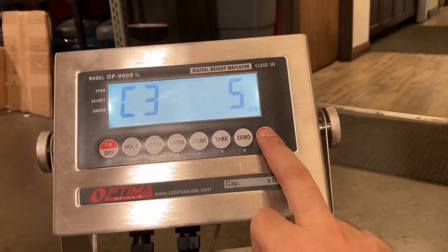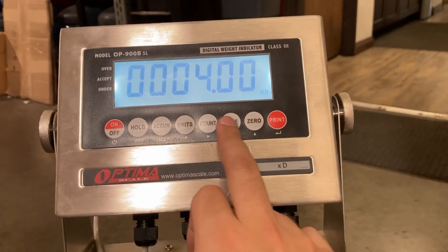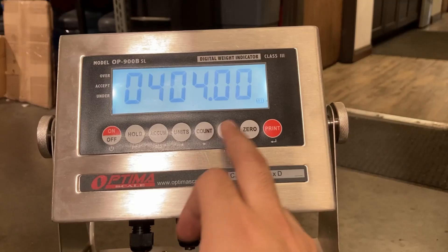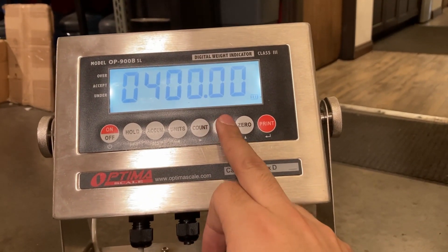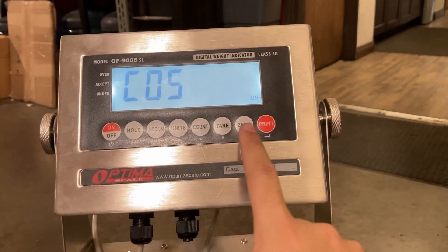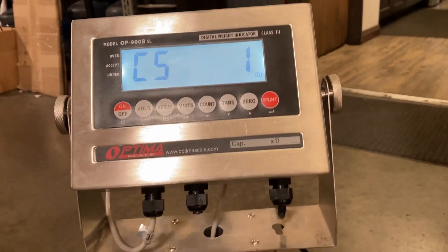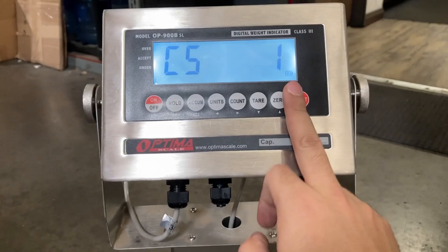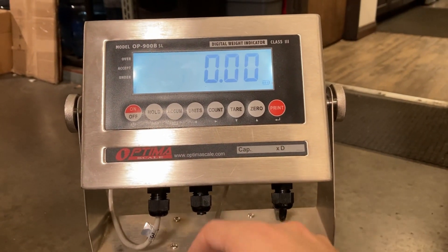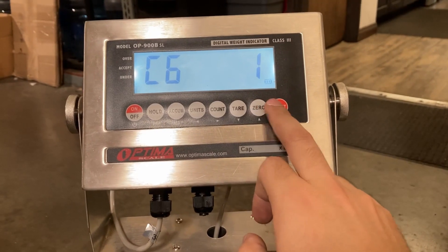C04 is set to 400 — that's 400.00, the maximum capacity of this bench scale. C05 is the zero calibration with no weight on it, so set that to 1. There is nothing on the scale currently. C51 is for print — it says zero, which is good. C06 is set to 1.